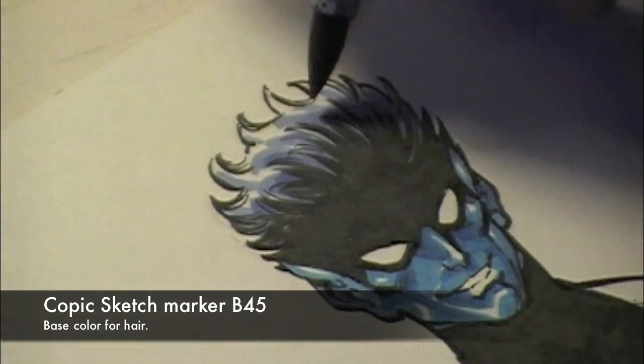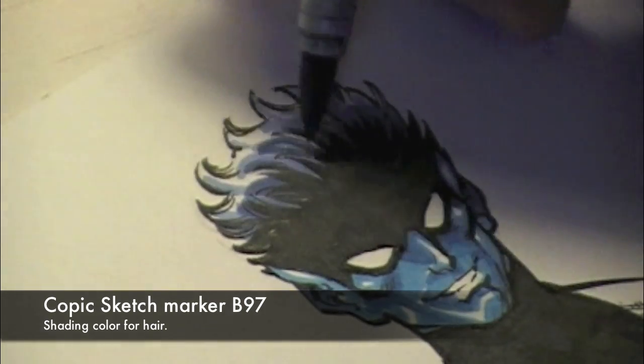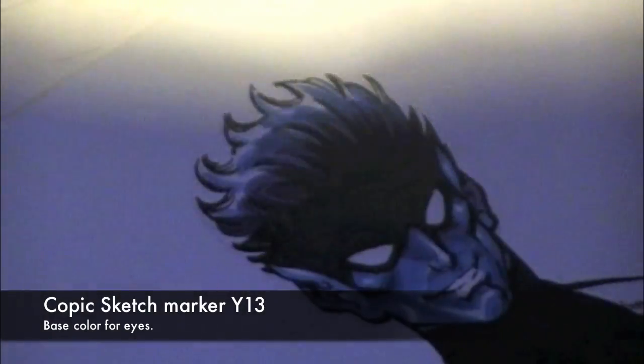Using the B45 as a base here on his hair gives a slightly different shade, as you can see without that B14 underneath. So it gives the hair on his head a different shade, a different look than the fuzz on his face.